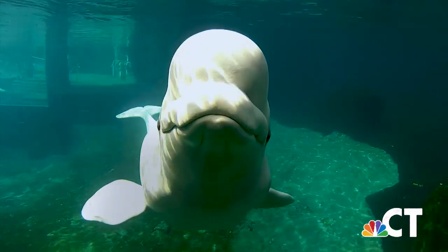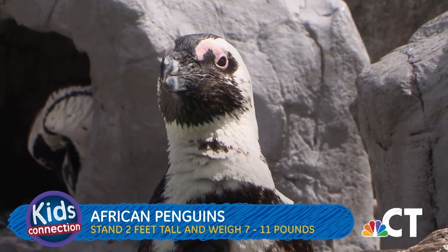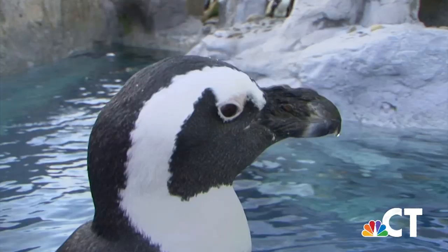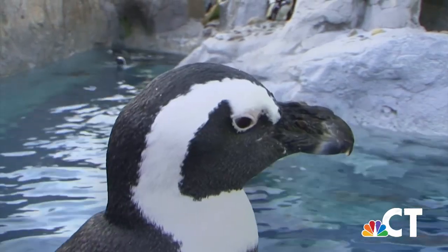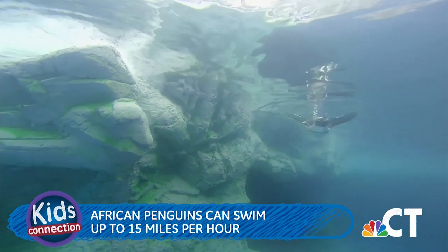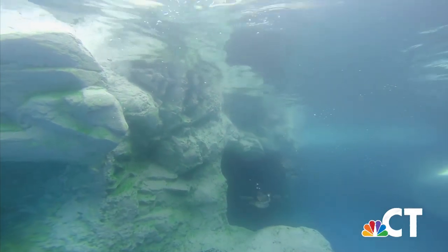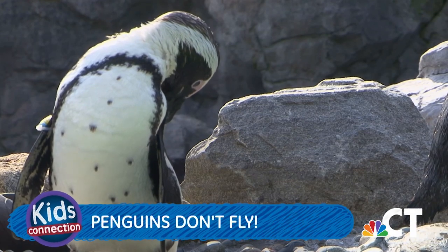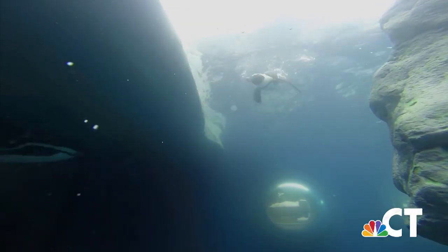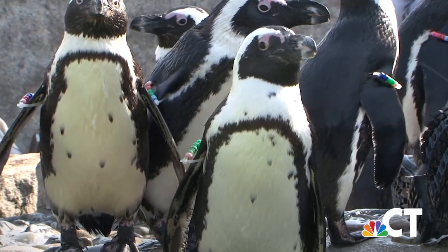Did you know beluga whales communicate through the different sounds they make through their blowholes? Research shows belugas even have their own language, and they can turn one half of their brain off at any time when they sleep, so the other half stays just awake enough to remind them when to breathe. Next up, African penguins. The African penguin is a warm climate species. They can stand about 2 feet tall and weigh between 7 and 11 pounds. At a zoo or aquarium, they can live into their late 30s or early 40s; in the wild, they typically live to be around 15 years old. African penguins can swim up to 15 miles per hour. They are a species of bird, which means they have feathers and lay eggs, but penguins are one of very few birds that don't fly. The African penguin has a black beak, black feet, and a single band across its chest — their colors help to camouflage them in the water.